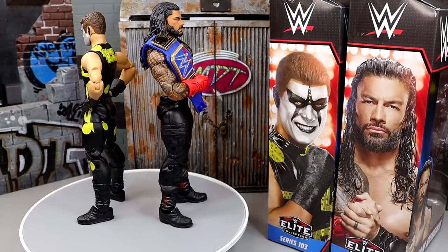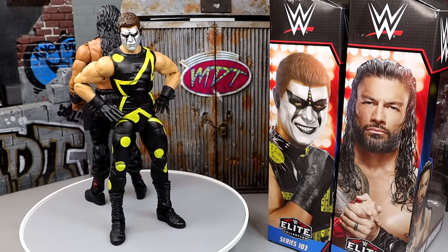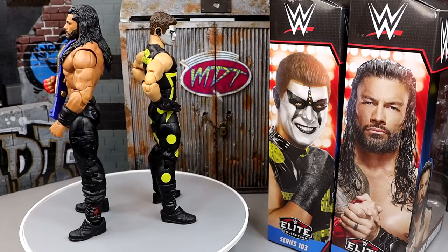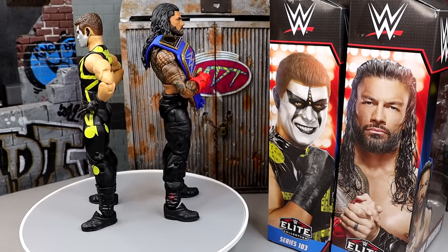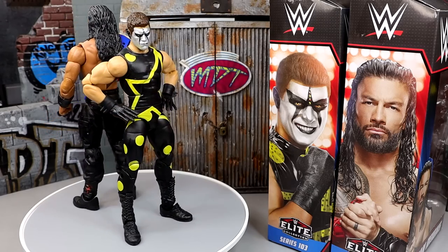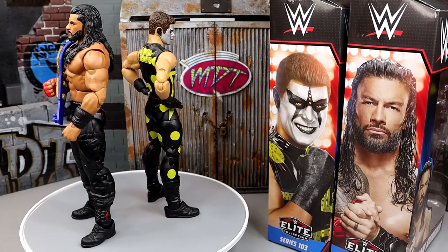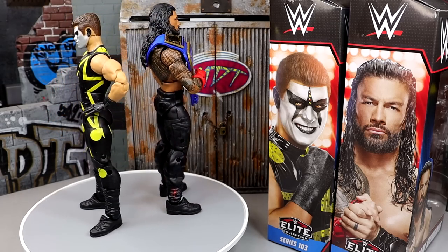Here's Elite 103 Roman Reigns and Stardust out of their packaging. Really enjoying these figures a lot. I know we don't have a lot of meat on the bone with the Roman Reigns figure, but I think you guys are going to be shocked by some of the stuff you get here. I'm really, really digging this Stardust — it's been a treat to get this guy and pose him around next to some other Codys, kind of like a flashback figure in modern times. We're going to take a closer look at Roman Reigns accessories first, then run it back and take a closer look at Stardust.